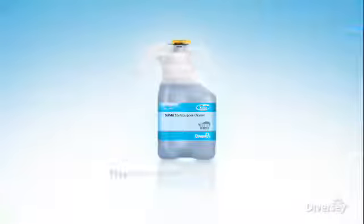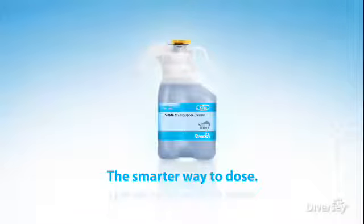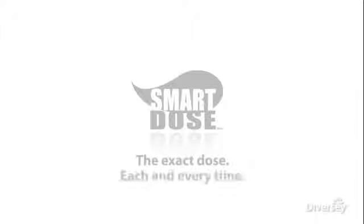Smart Dose — it's the simpler, safer, smarter way to dose. It's dosing you can depend on. Smart Dose: the exact dose, each and every time.